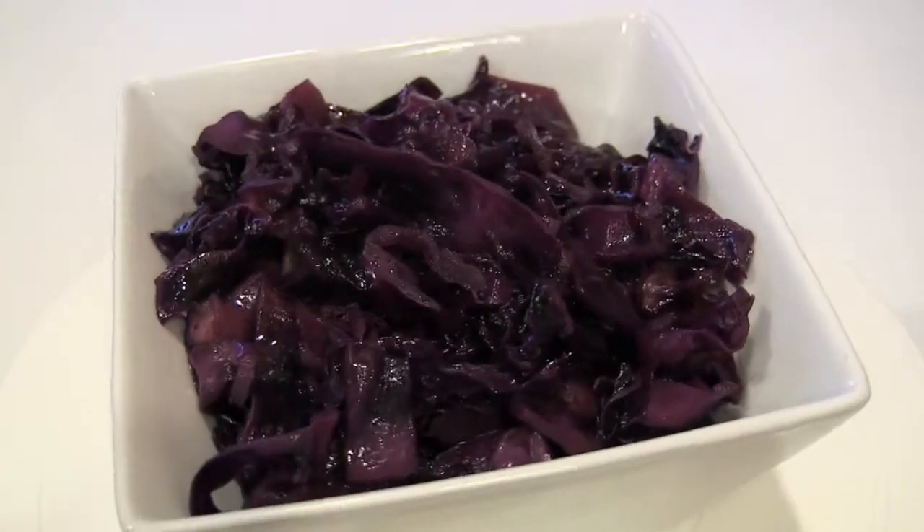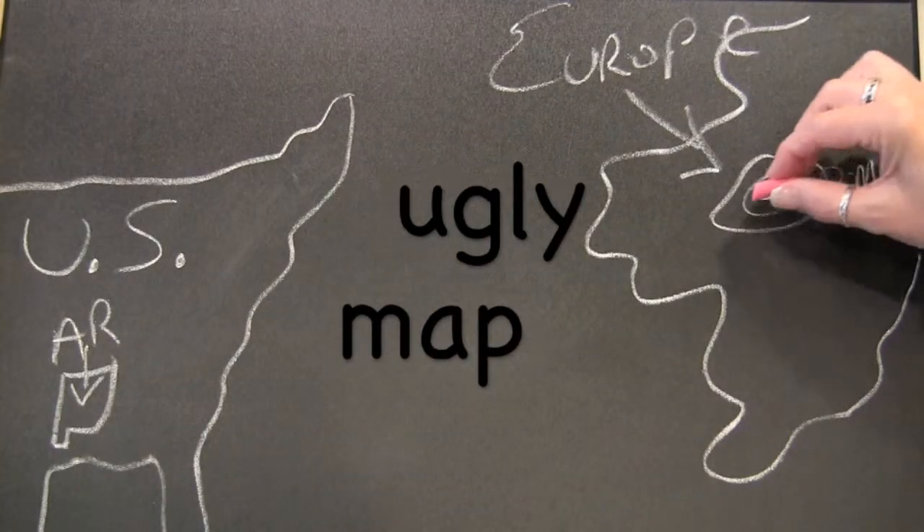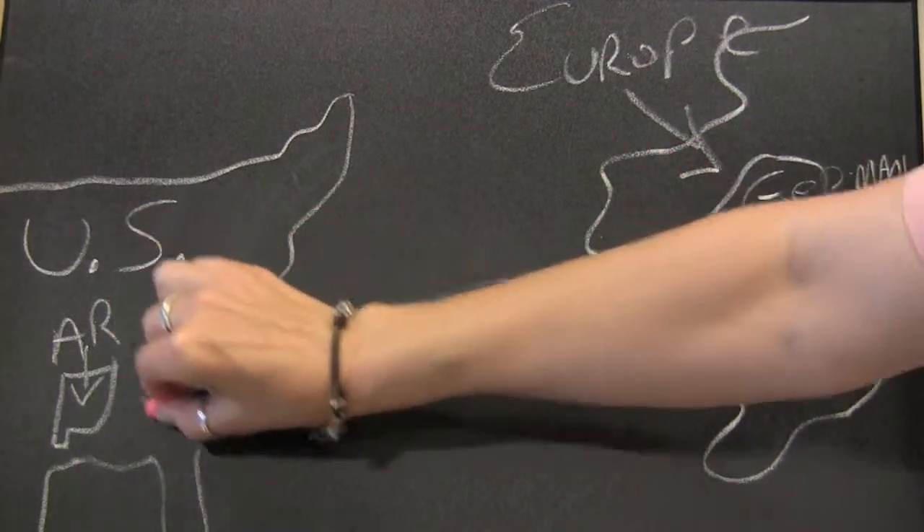What goes better with brats or schnitzel than German red cabbage? Now, I'm not German. In fact, I grew up a long ways from there. But I hope you like my interpretation.